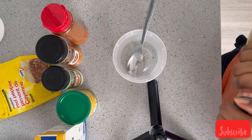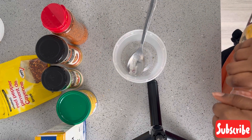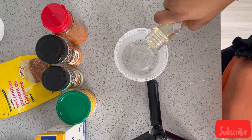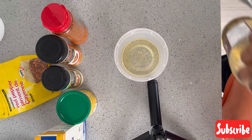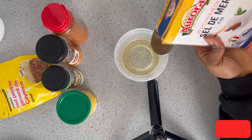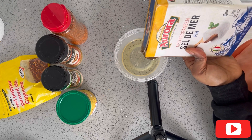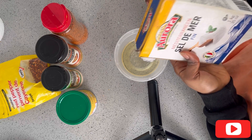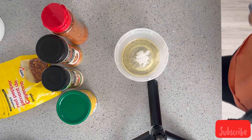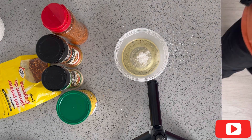I'm an African girl so we really don't have measurements, but I just added a reasonable amount of oil so that I could use it to mix all my ingredients together. Then I went ahead to add my salt, just for taste — it was quite a lot of potatoes, trust me.